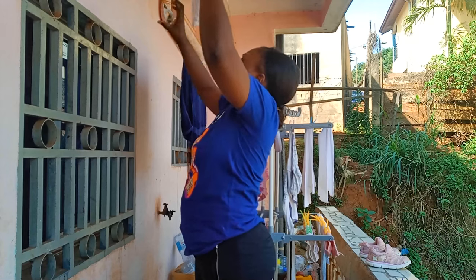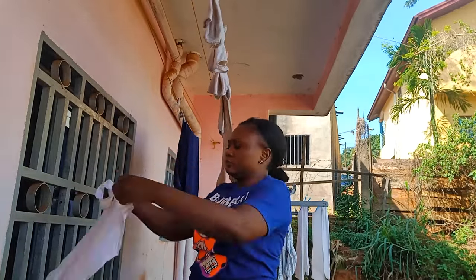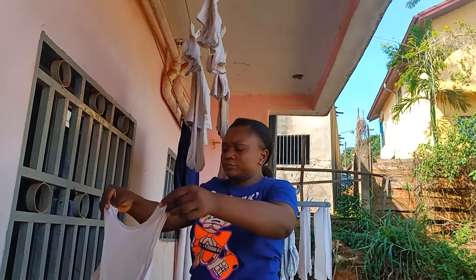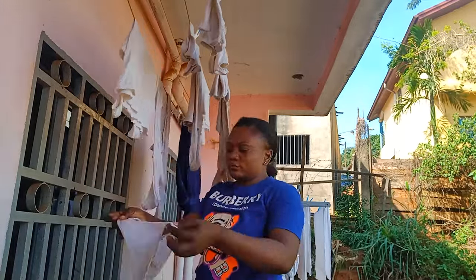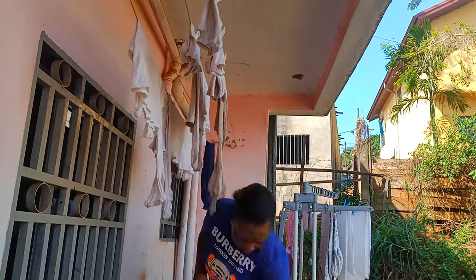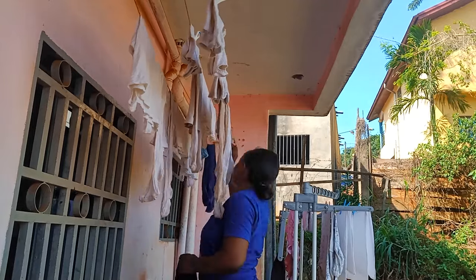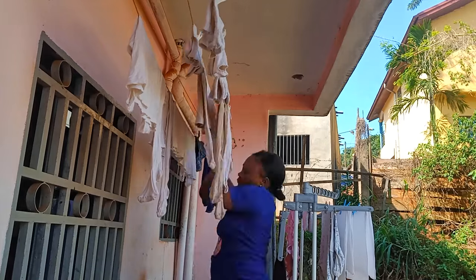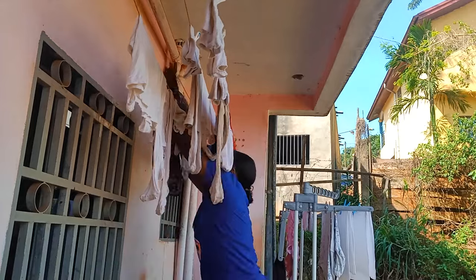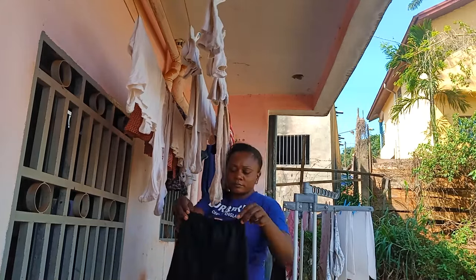Ce qui est blanc comme ça, je brosse carrément — les vêtements blancs — pour que ce soit bien propre. En machine il faut mettre beaucoup de savon et de détachant, et quand ce n'est pas propre à la sortie de la machine, je n'hésite pas à brosser pour que la chaussette soit blanche ou que le collant retrouve son éclat. Je préfère avoir un vêtement vieux et propre que sale et marron. Quand la machine lave bien avec savon et détachant c'est parfait, mais quand je n'ai pas de détachant, je contrôle et je continue avec les mains.